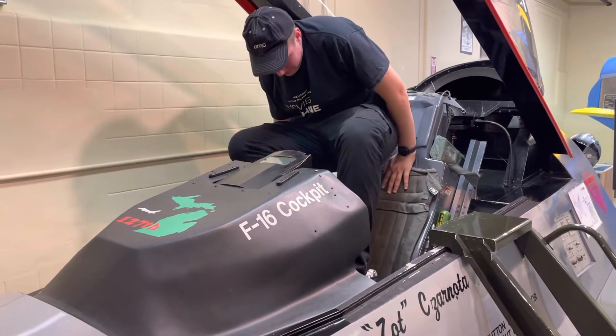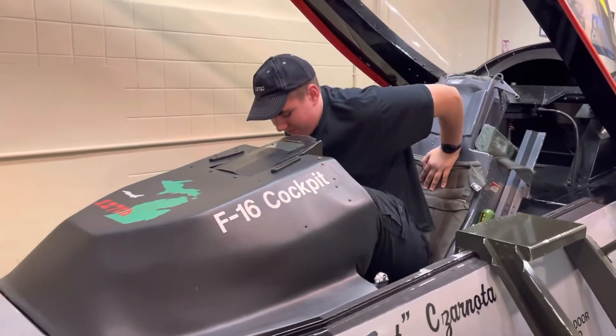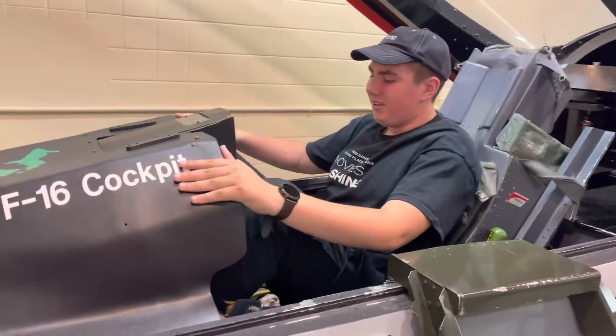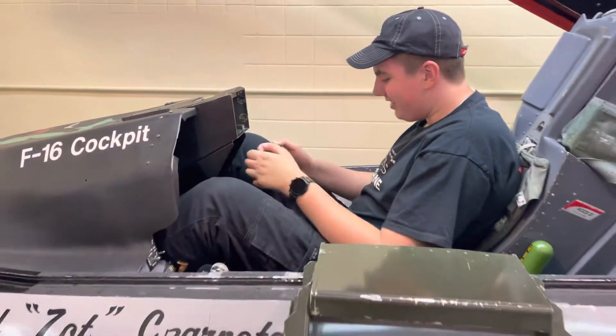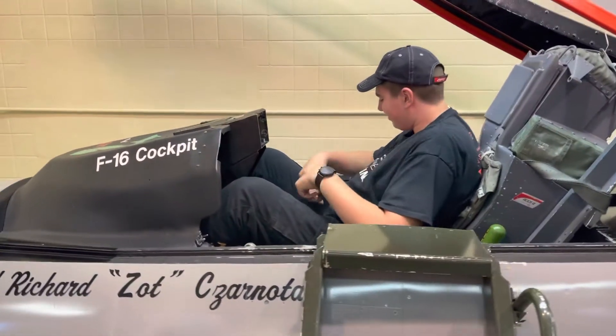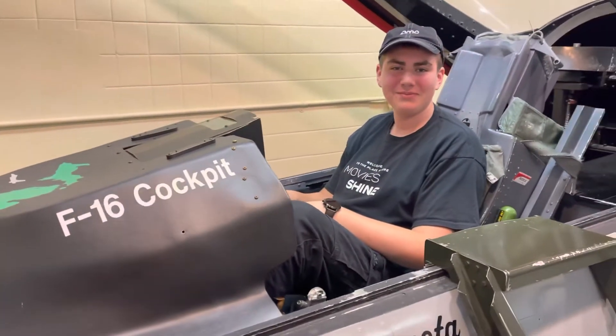Fighter pilots tend to be little bantam rooster types, like Tom Cruise in Top Gun. Hey guys, we have Jesse Panda here, learning how to fly in a cockpit, trying to be like Top Gun.